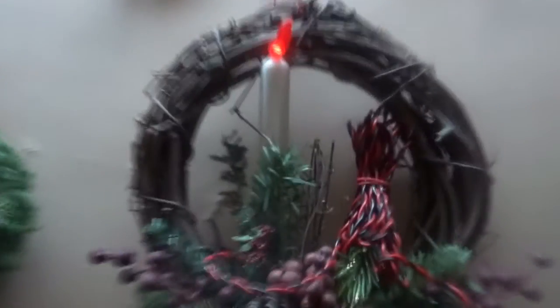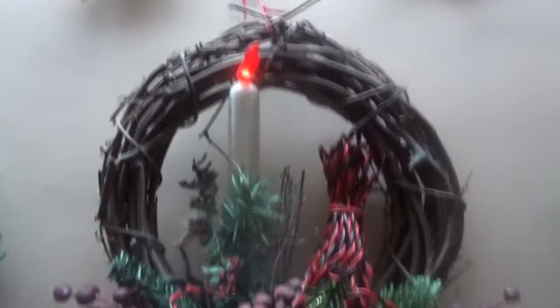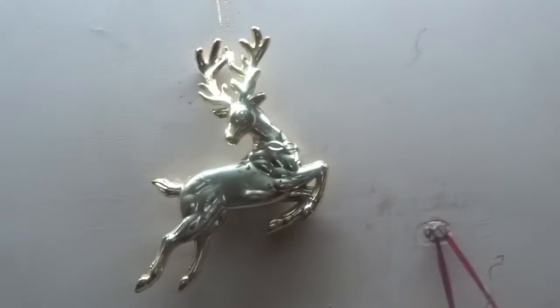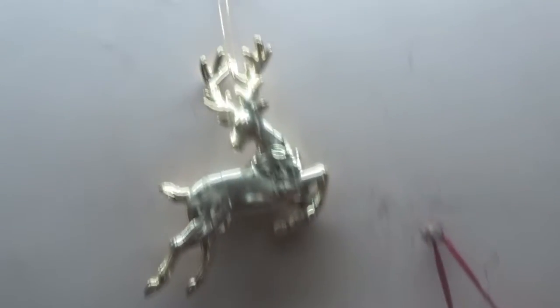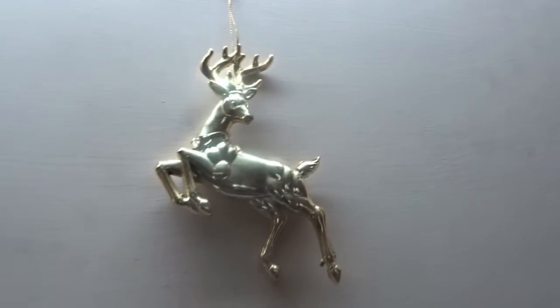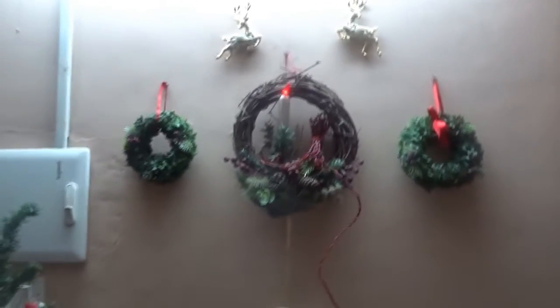This particular leafless wreath with a candle in between reminds me of the thorn crown which was laid on Jesus's head. And we have these gold reindeers — they look like they are flying, so we thought of hanging them on the wall.